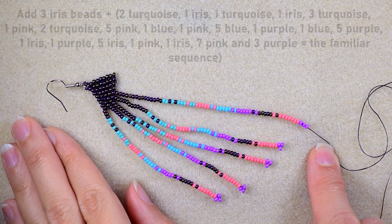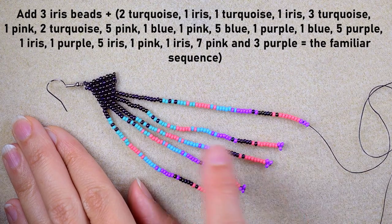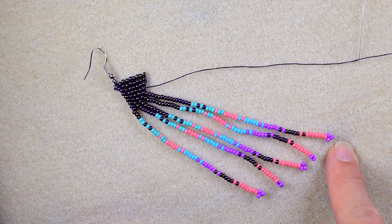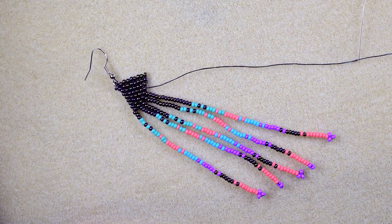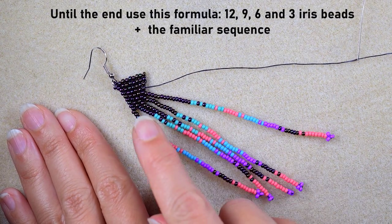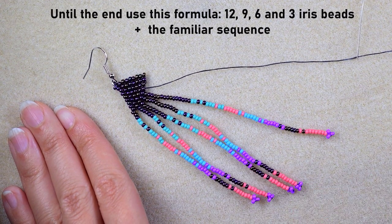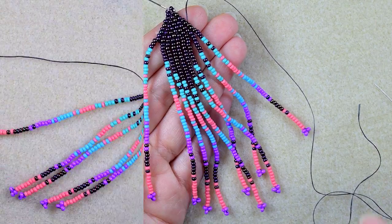For the central fringe I have fifteen iris beads plus the familiar sequence. I go back, exit from the next bead, and this is the longest fringe — the central one. From now on I won't show the remaining fringes because they repeat the same pattern in reverse: twelve beads, then nine, then six, then three iris beads, each followed by the familiar sequence. Watch from here and repeat these four fringes the other way around.